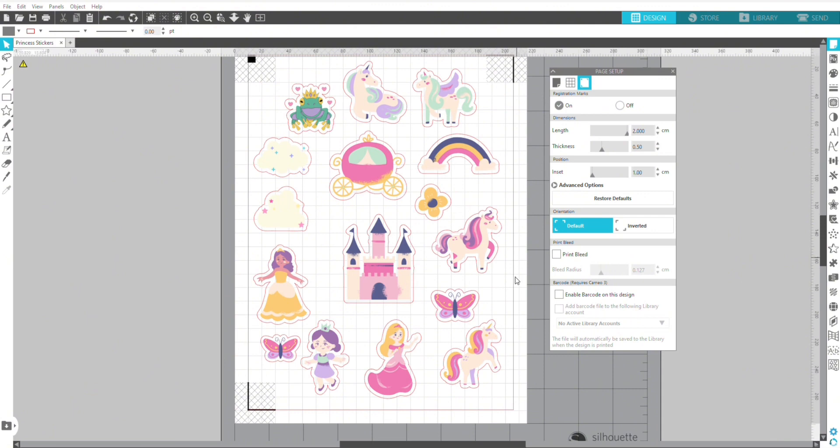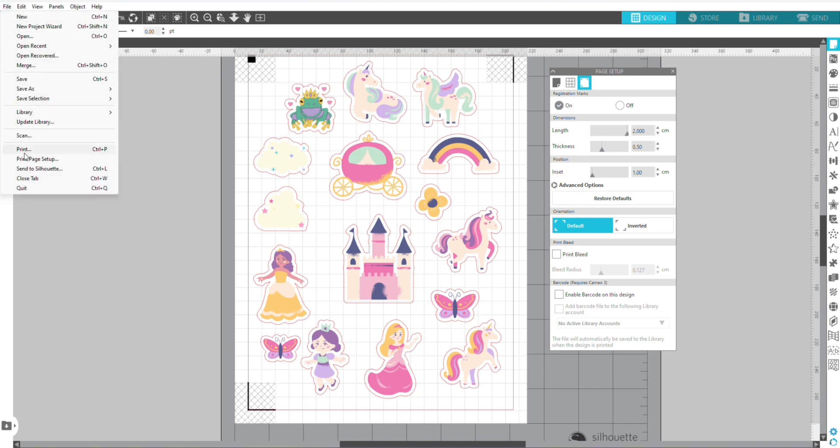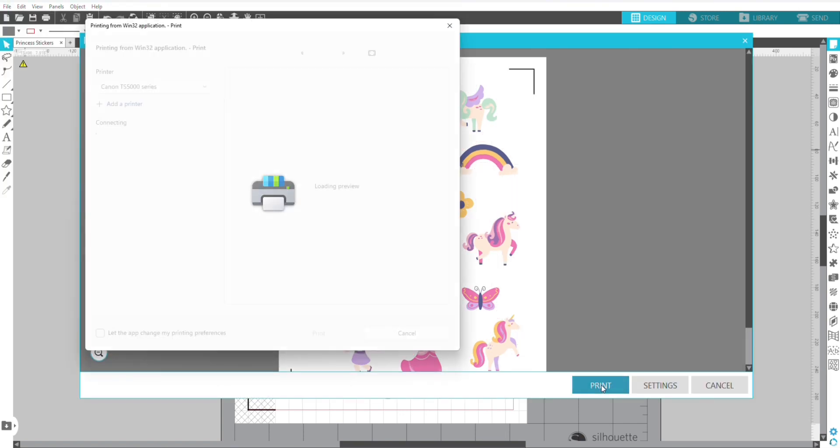If you want to keep it bigger, you can just move the stickers closer together. Now that I like the way my page is set up, we're ready to print it.